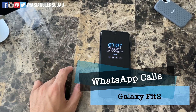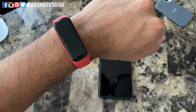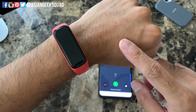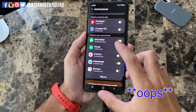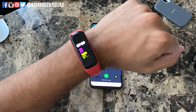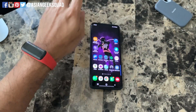Since we're on phone calls, let's go ahead and try a WhatsApp phone call. Our WhatsApp phone call is going through and this time we receive no notification from our watch whatsoever, only from our phone. I double-checked and I did not have the WhatsApp notification on. Now let's try with the notification on — and still no notification with the WhatsApp phone call.